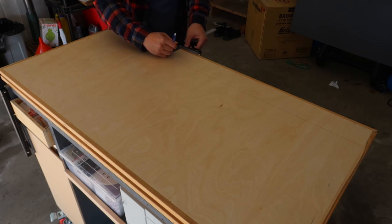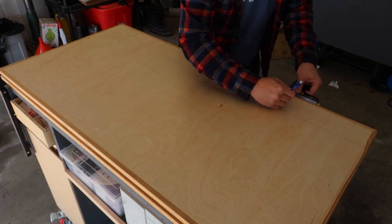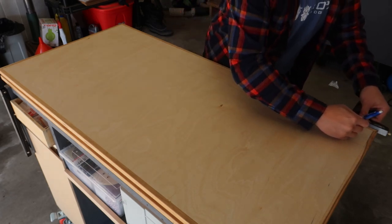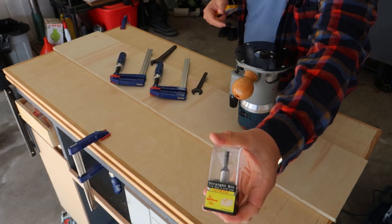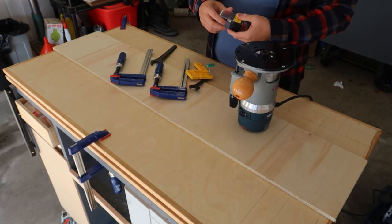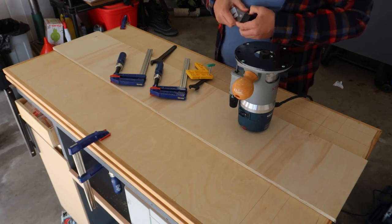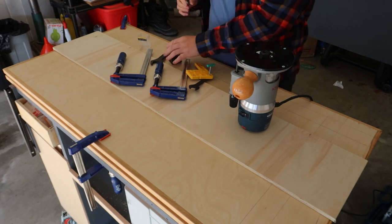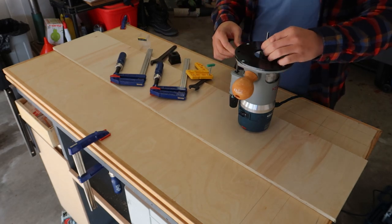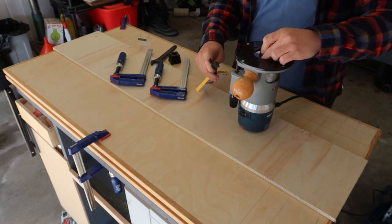Next up, after you get your plywood sandwich, you want to test how steady your hand is by drawing lines where the Matchfit dados are going to be — and you'll also test your eyesight, because man, I'm getting old and these lines are getting harder to see. Time to get cutting, or routing. We're going to start with the relief dados using the straight bit, and I'll speed this up so I don't bore you.